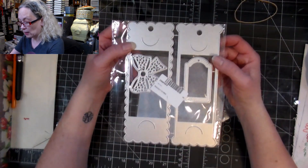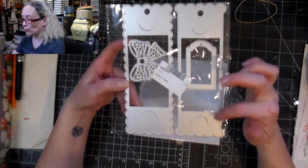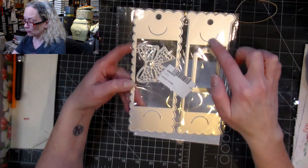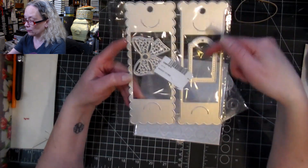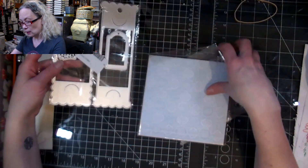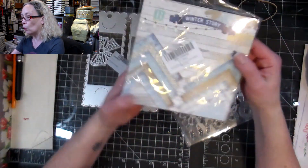One of the products is a die cut set for bookmarks, and it's really fun because once you've cut it, you can slide something in here. We'll see how it works when we play with it.